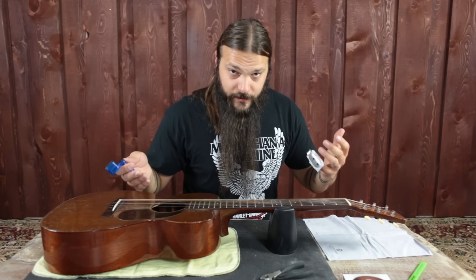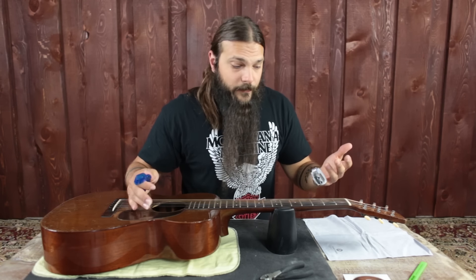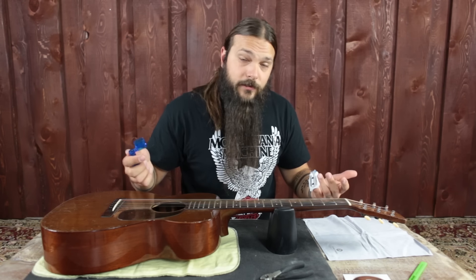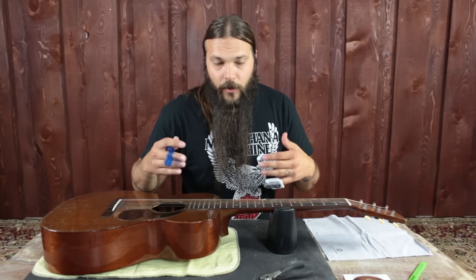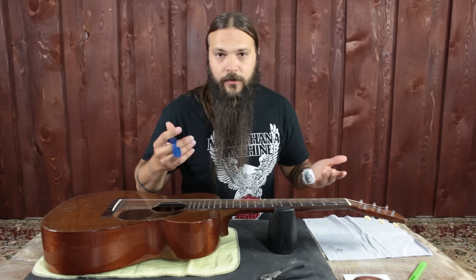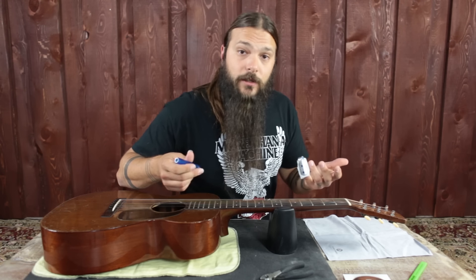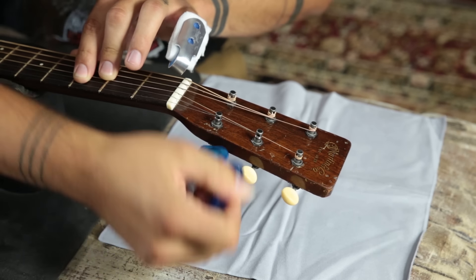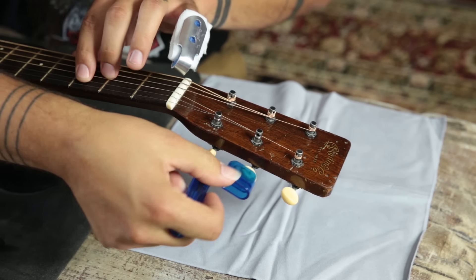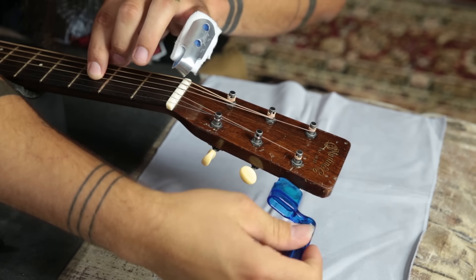Step one: we have to loosen the strings. In order to get them off, they've got to be loose. This is pretty easy and honestly what I think is the most fun, because I like to hit the string and then loosen it — you get this really cartoon sound effect. So we're going to start on the high E string and then loosen each string, then onto the B string, and so on and so forth.